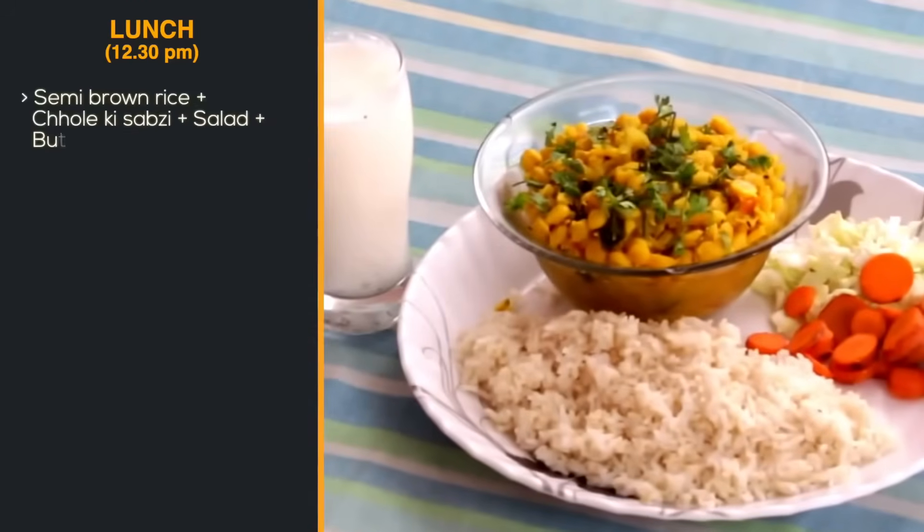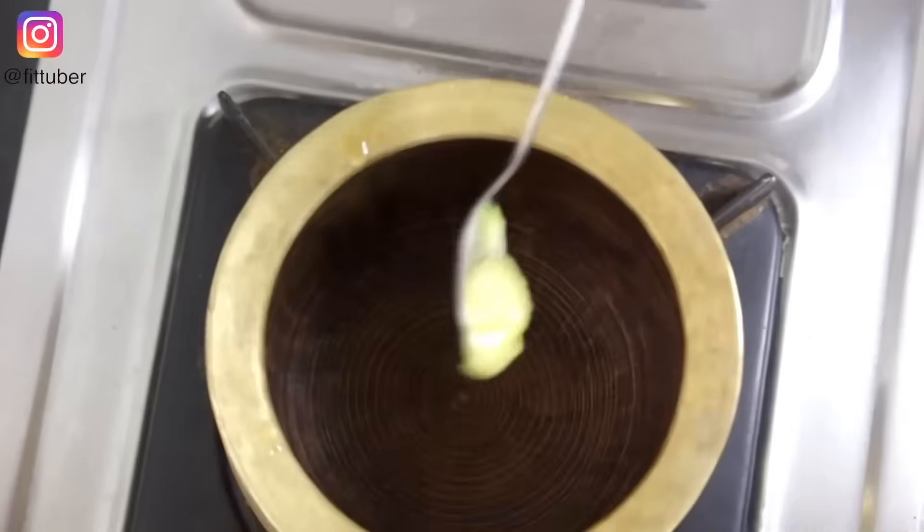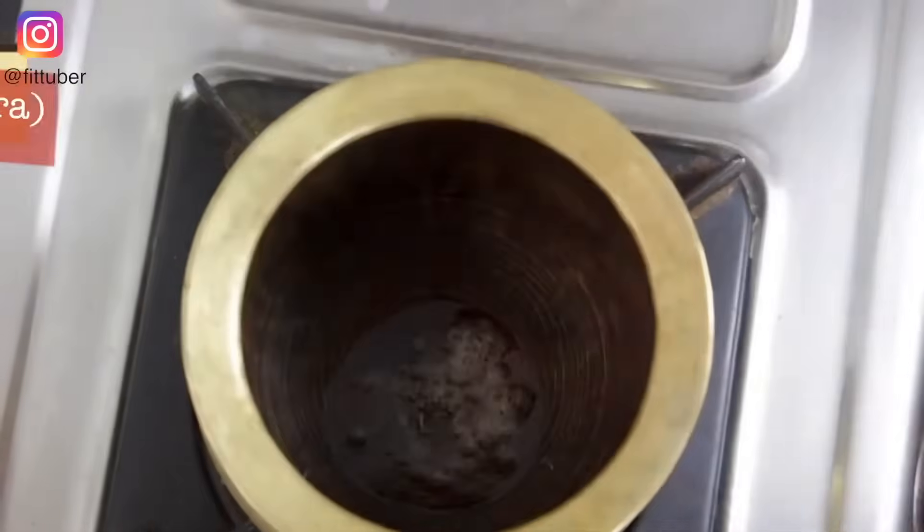For lunch, let's have semi-brown rice and buttermilk. All the rice and buttermilk. This meal is important — there are 2 of them in the recipe. Put the rice and butter on the table. Now, the rice...